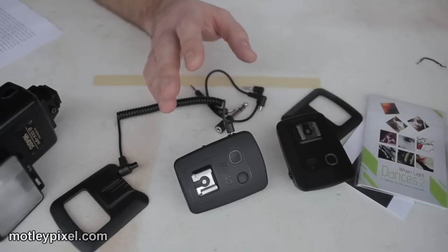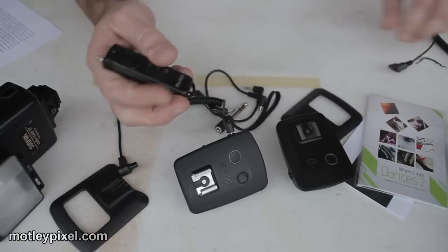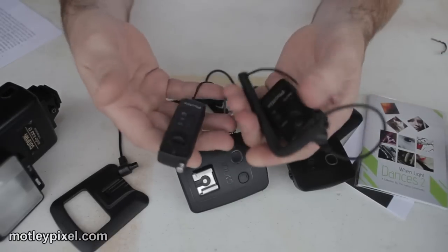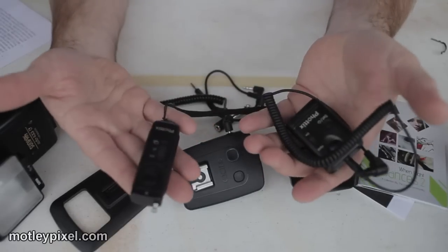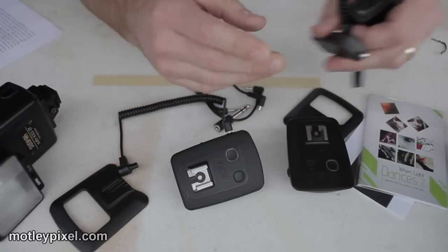I spent $20 on a third-party remote wireless trigger — the Phottix — so that's a $20 savings built right into this system. Really, really nice.